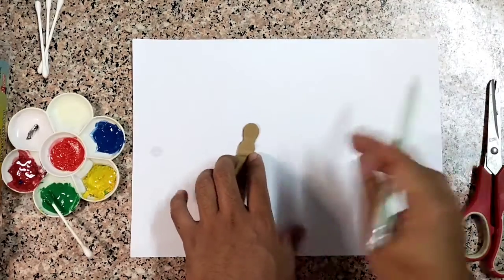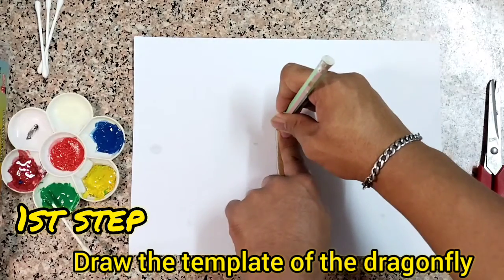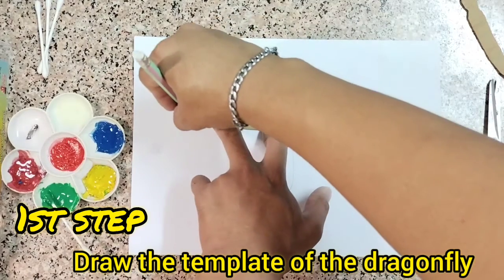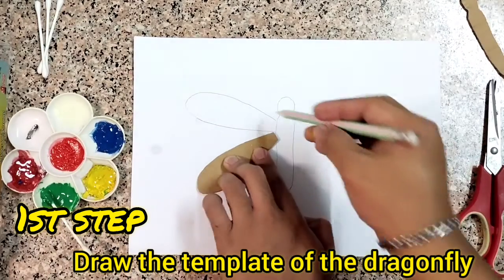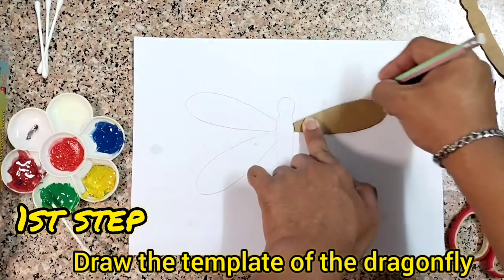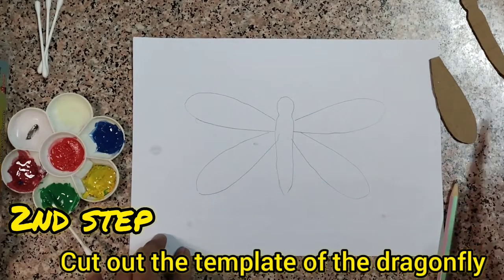First step: get the pattern or the body of the dragonfly, then trace it using your pencil. Like this. And then the wings — trace it side by side so it has four wings. So now we have the pattern.